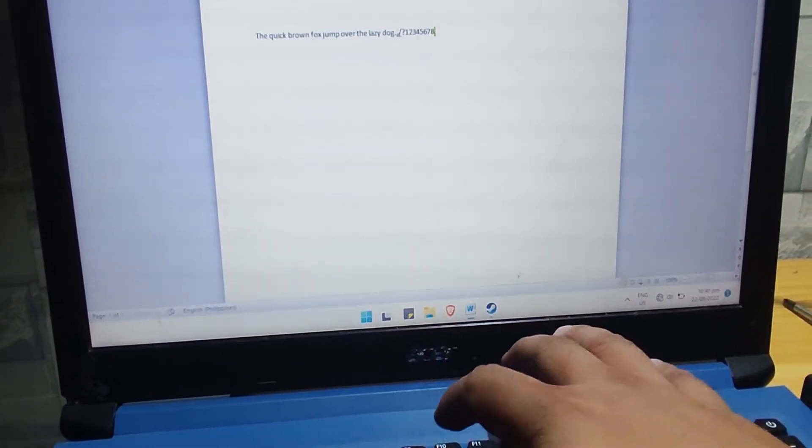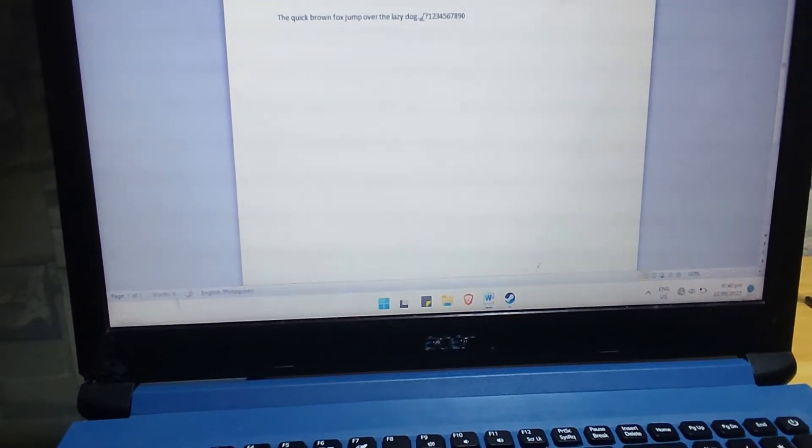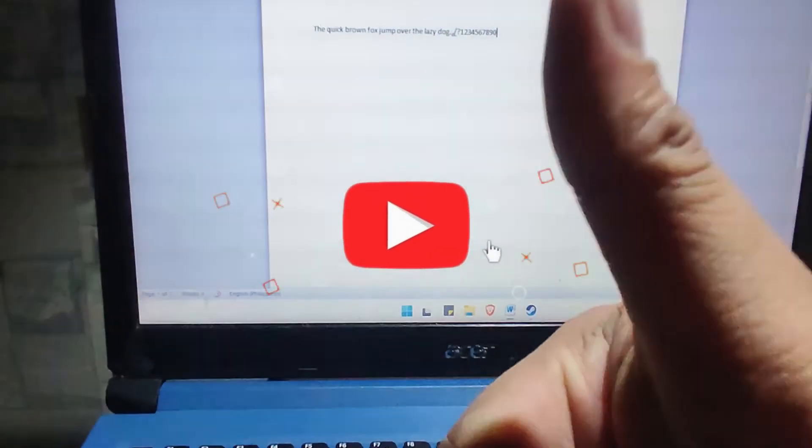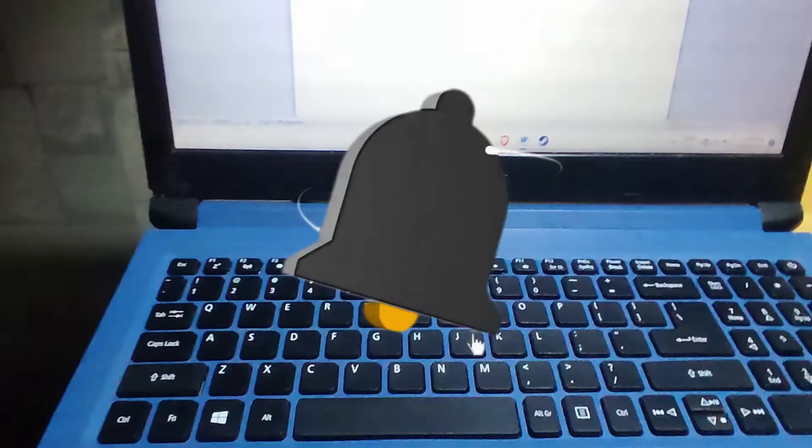The keyboard is working great with this laptop. Hope you guys learned something new from this. Please subscribe and like to help grow this channel and encourage me to make more videos that can help others too. Once again, have a nice day.